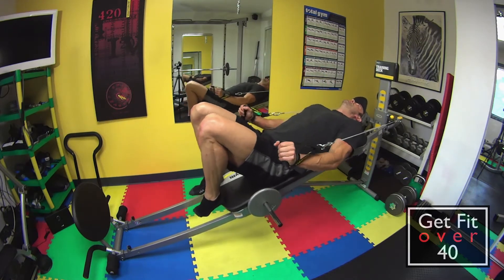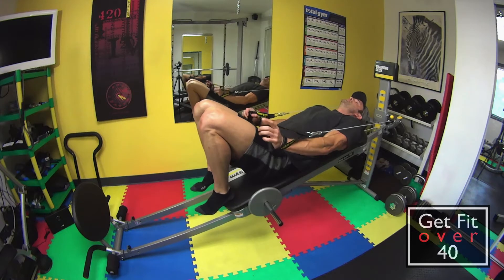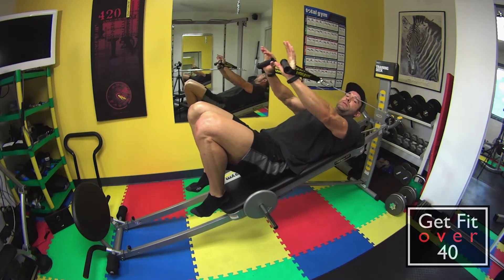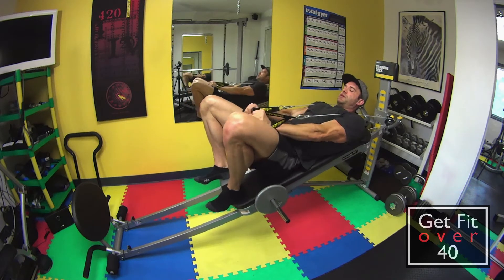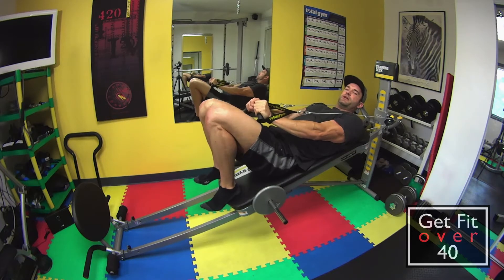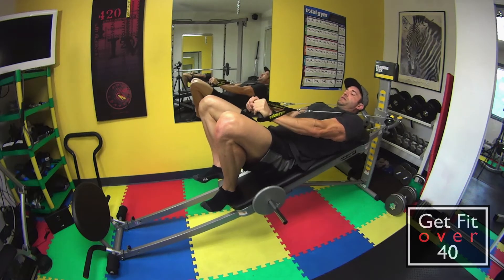Your head should be on the bench, not hanging off — you want it on the bench. We're in this position, palms forward, grips forward. The straps are above us a little bit. Start with your knees just a little bit out so there's some room here, otherwise you're going to hit them.